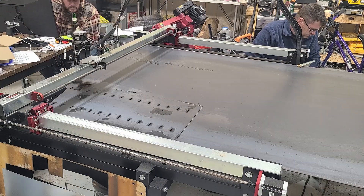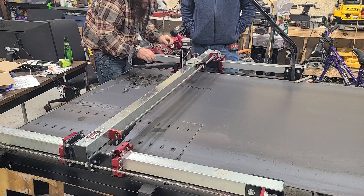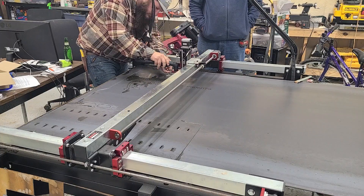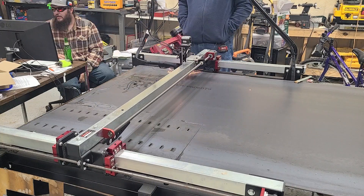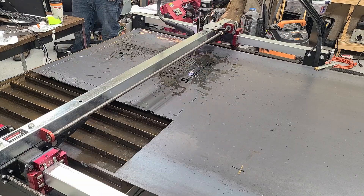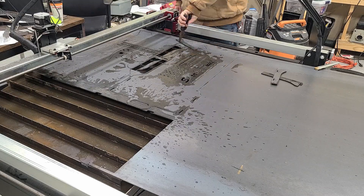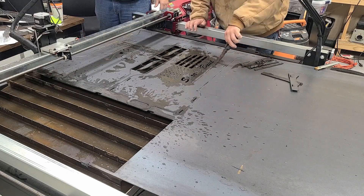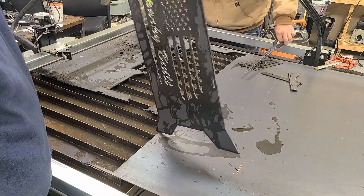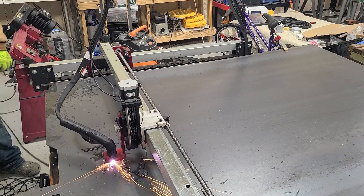Now we're cutting out the charcoal tray. We ran into some technical difficulties — we thought the torch height controller was bad, but it turns out it was just human error. So now we're cutting out the first leg, and this actually has our logo Sparky built into it. And this is the second leg.